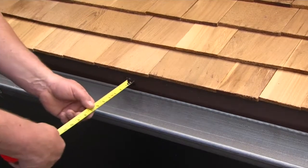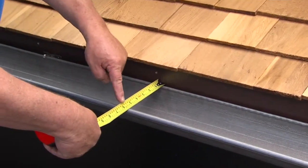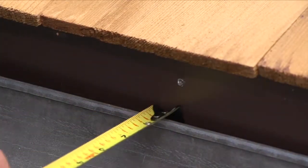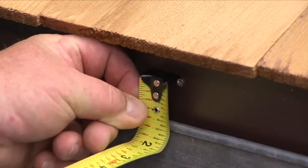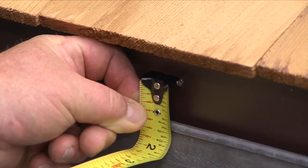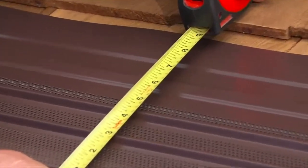The first step in a fascia installation involves measuring the width of the gutter from the front lip to the back of the gutter. So if you have a 6-inch gutter, the width would be 6 inches plus ¾ of an inch for the 90-degree upward bend, for a total of 6¾ inches. Then cut the product at that measurement along its entire length.